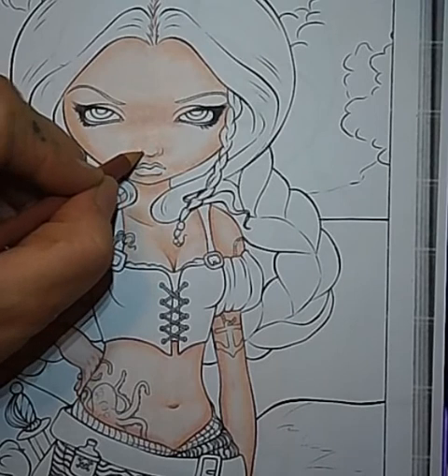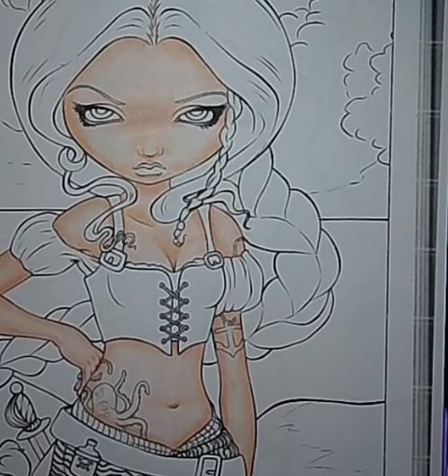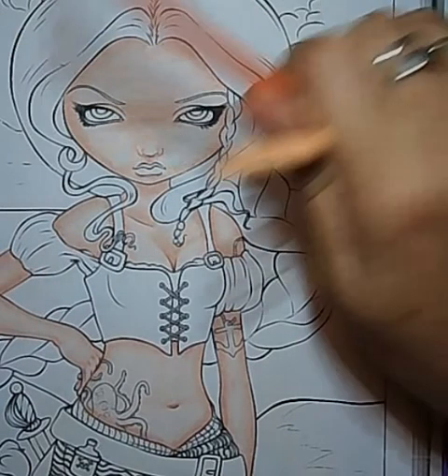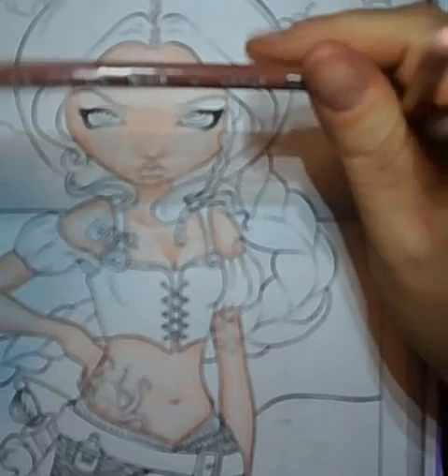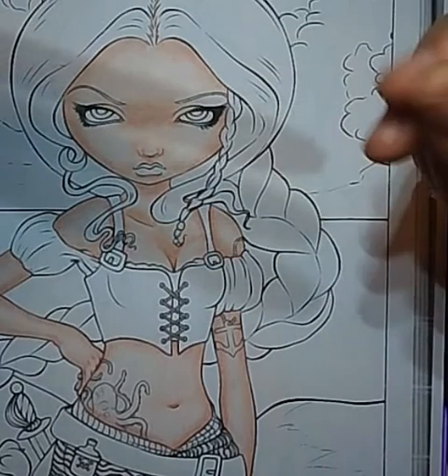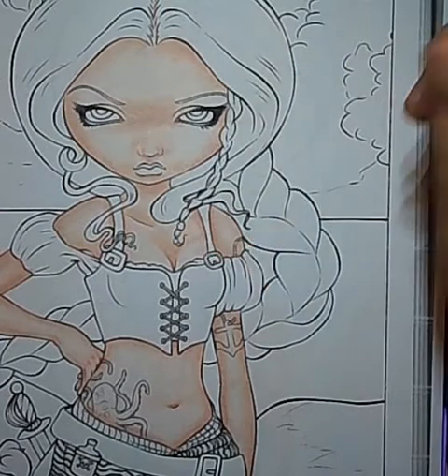So she's done — that was with Prismacolor light peach, peach, and clay rose. Starring my favorite cheap eraser and my two-dollar pencil sharpener, which is actually really good as long as you remember to empty the barrel at the bottom, otherwise it clogs up and eats the wood on your pencils.